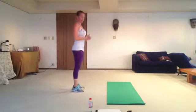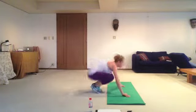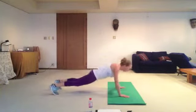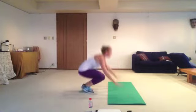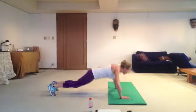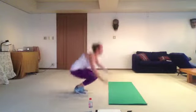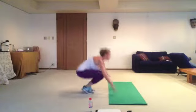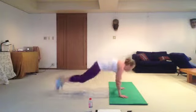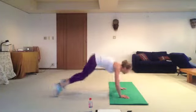Burpees, 10 times. Ready? Go! One, two, three, four, five, six, seven, eight, nine, ten. And last one.